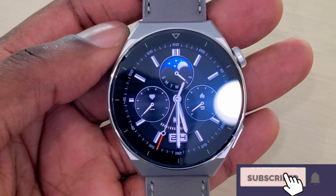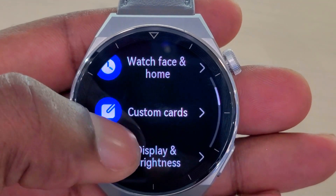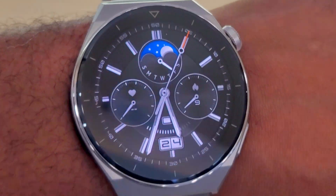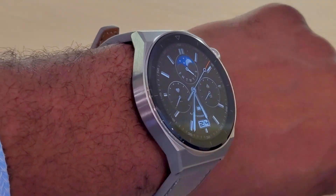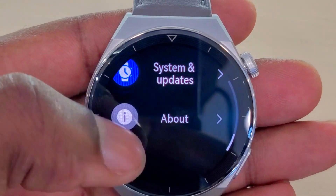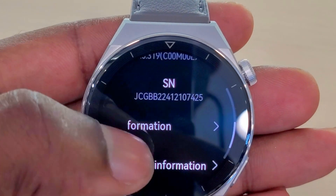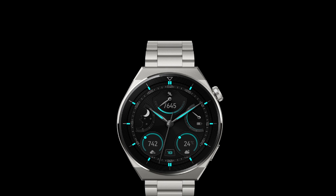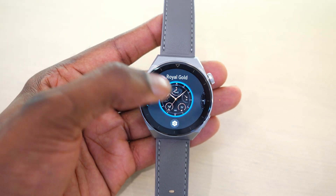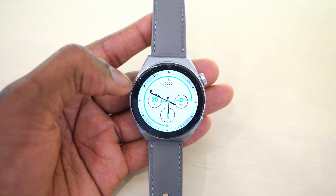Another thing that made me fall in love with this smartwatch is the display. It has a 1.43-inch AMOLED display which is so bright — the contrast is incredible. Even in direct sunlight you have no issue seeing the time or reading notifications. The watch faces that come with this watch are just mind-blowing, and there are new watch faces I've never seen before. I've been looking for these watch faces to download on my Watch 3 Pro, but they are only available for the GT3 Pro, and they are really good.